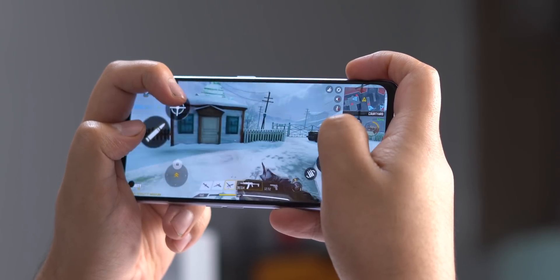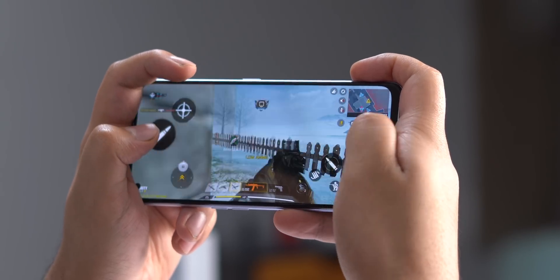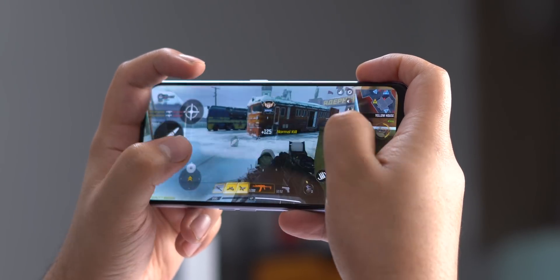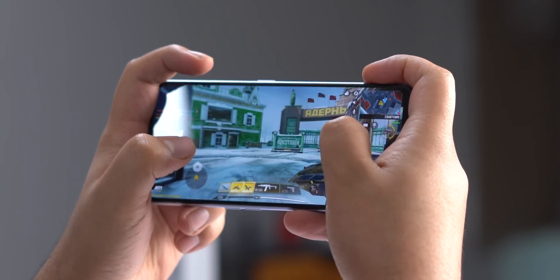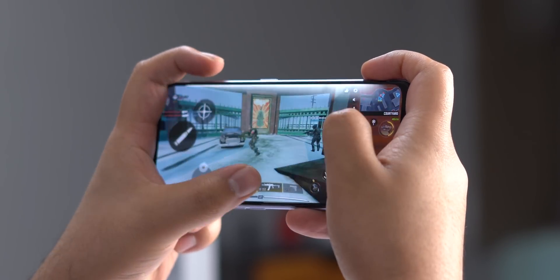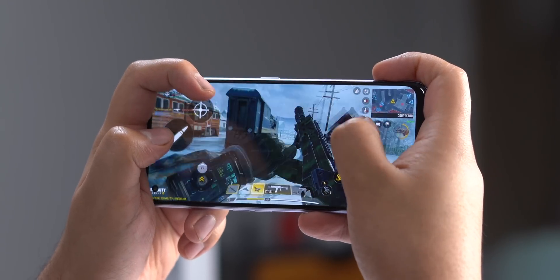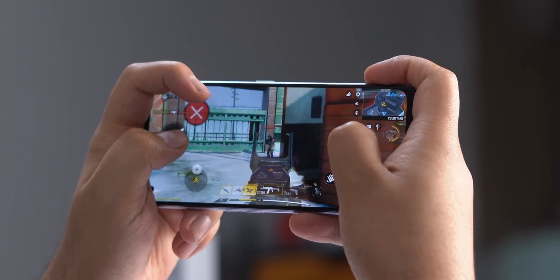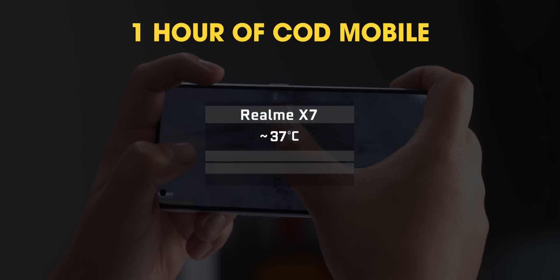First up, I did a pretty simple gaming test. I played COD Mobile on the X7 for two hours on the trot with the display set to max brightness, and I wanted to check the temperature and the battery drain. The results were pretty good. After an hour of COD Mobile, what I found impressive on the X7 is that the phone only got slightly warm and nowhere close to overheating. I checked the temperature and it was around 37-38 degrees, which is pretty comfortable.